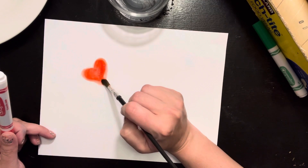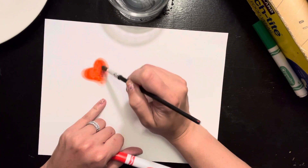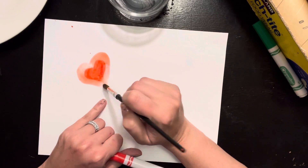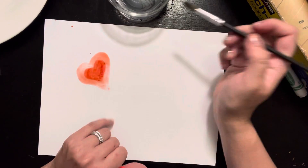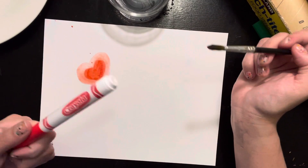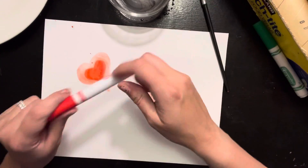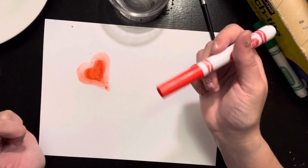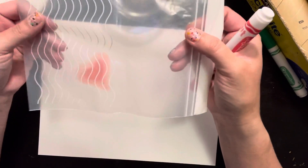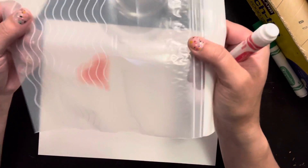But you might notice how you're still always going to see the drawing underneath — it kind of makes a little paint ring around it. I'm painting a pink ring around my red heart because you're still going to see that red heart since I drew it with my marker right onto the paper. You can do that, but it's not going to spread that much. My favorite thing to do is to find some kind of surface that the marker is going to collect on top of.